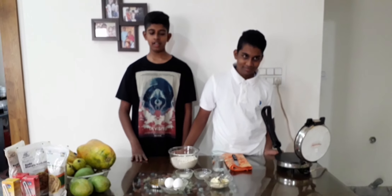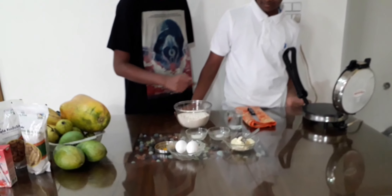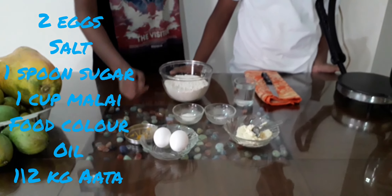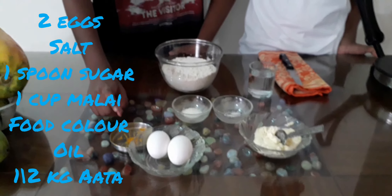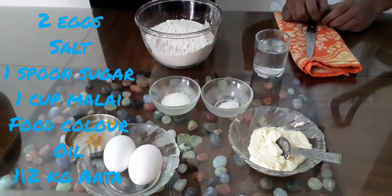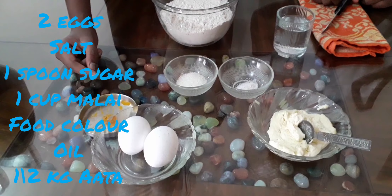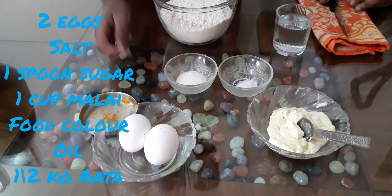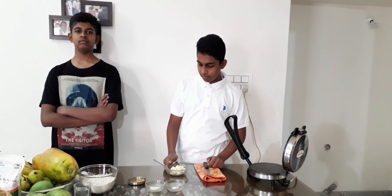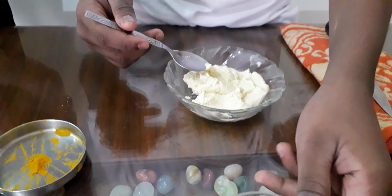Hello friends, this is Let's Eat Channel. Today we are going to make malai roti. The ingredients are atta, a glass of water, one teaspoon of salt, three teaspoons of sugar, food color, two eggs, and malai.